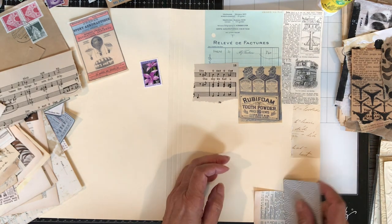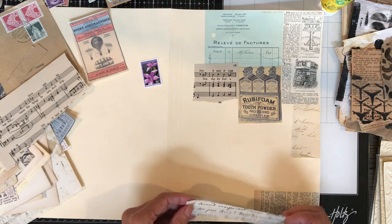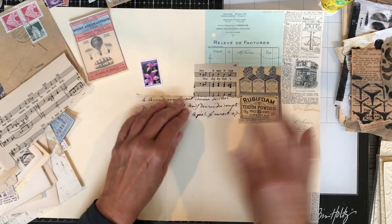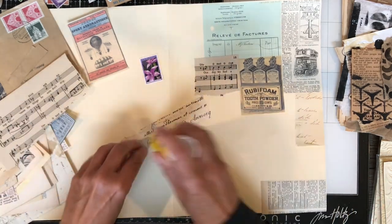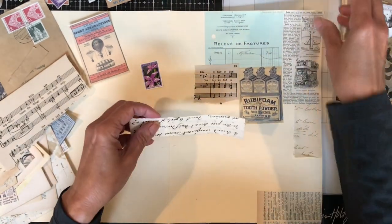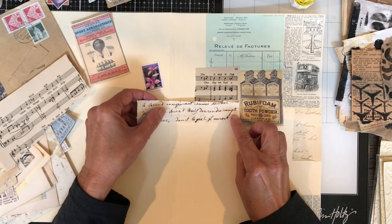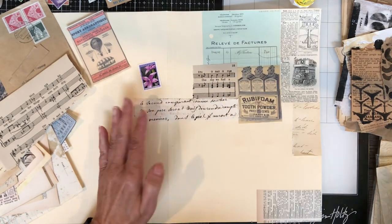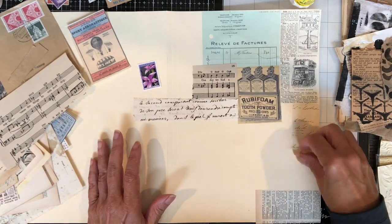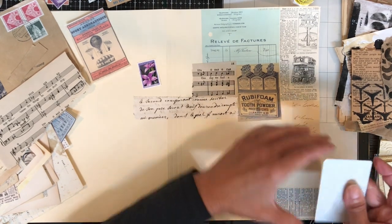The other thing I've found about collage is that the more you do it, the better you get at it — not to say that I'm great at it, but I feel like I'm a lot better than when I started. Just like anything else, you practice something and you get better at it. I'm trying to stay neutral because I'm going to add embellishments on top of these papers.